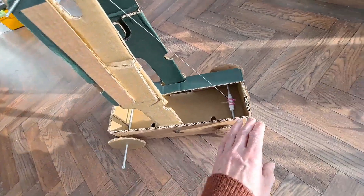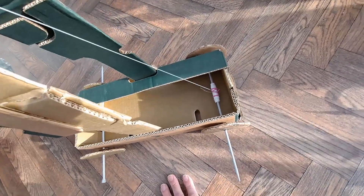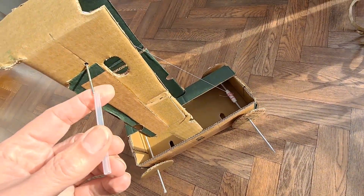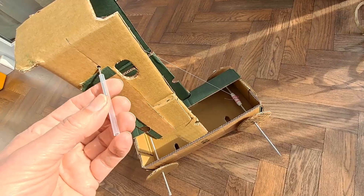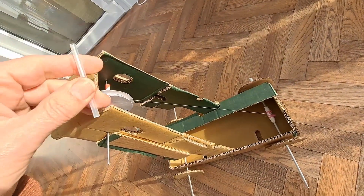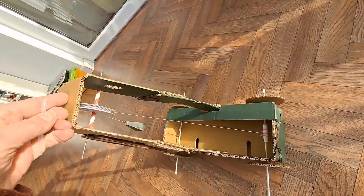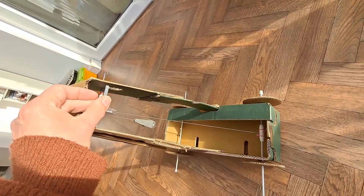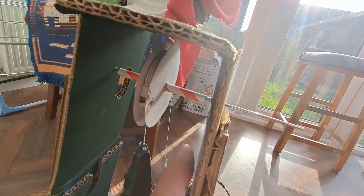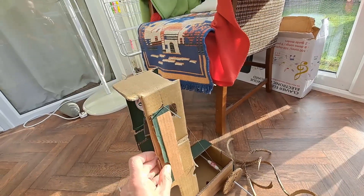One other thing I might just try before my final option — which is to use CDs instead of cardboard wheels — I've got a bit of plastic tubing here which happens to be the right diameter to go over there, which will be a better bearing surface for the pulley. So I'm going to put that in place through that drinking straw, and that should make the bearing surface better. Right, so we've now got that bit of plastic tubing in there — I think we can just see the edge of it here. So that should reduce the friction.